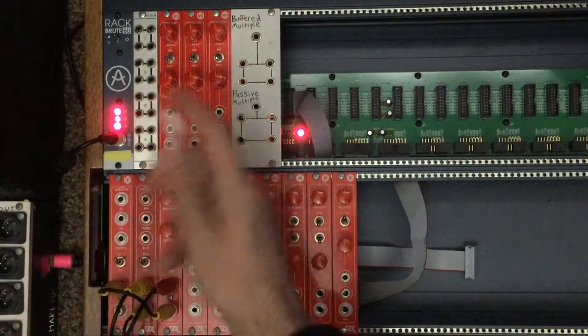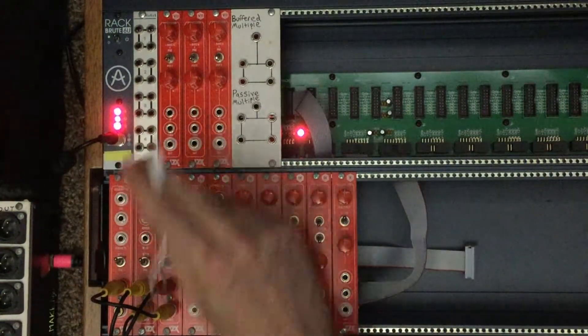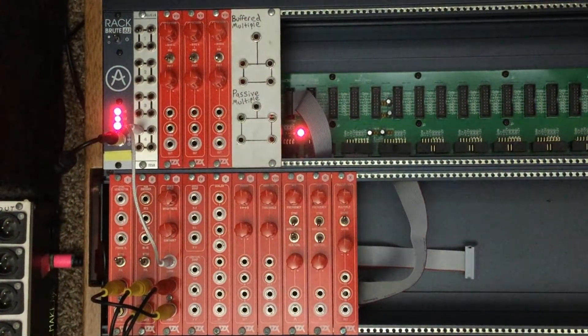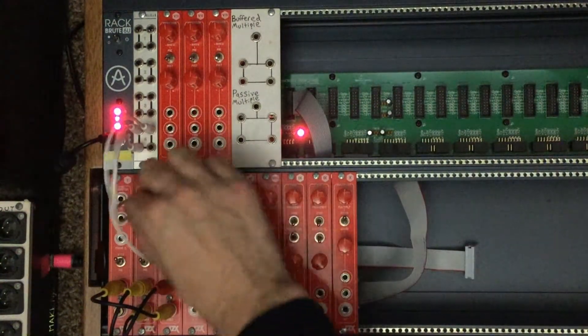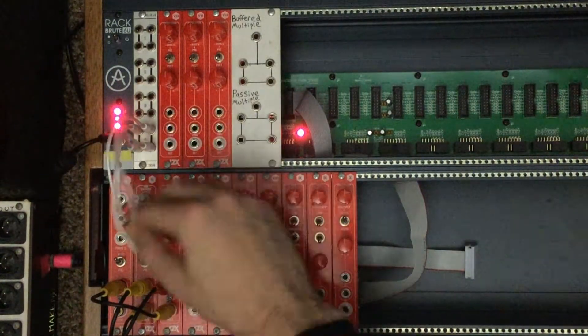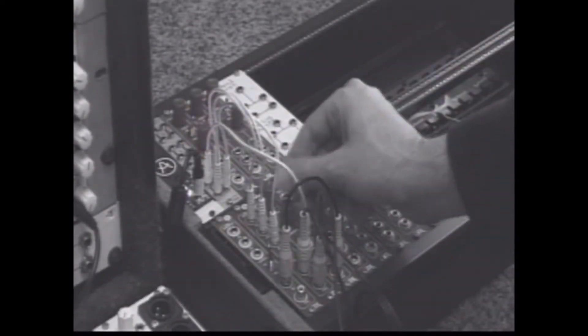If we take the luminance output and plug it into the red input on our RGB encoder, you can see the monochromatic output of our camera. We can mess around with the brightness and contrast controls. If we take the luminance output and run it to our mults, we're going to copy that signal and send it to red, green, and blue all at the same time, and you get a black and white image. We can adjust brightness and contrast controls.